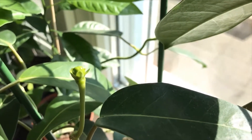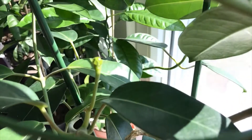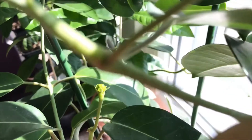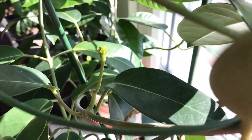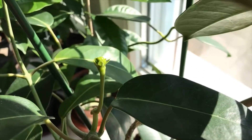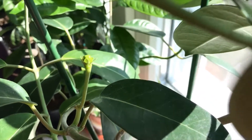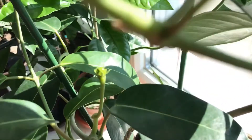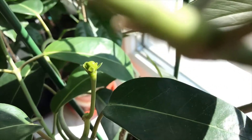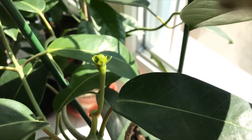Good morning, Jasmine! What is this? What do you have here? Is the fruit? It certainly is not a flower. This is very interesting. You surprised me on a Sunday morning! If only you would grow — please grow — so I can tell what this is.